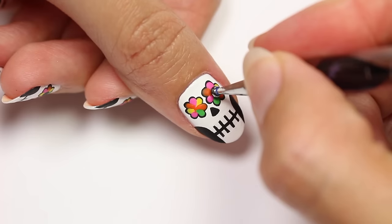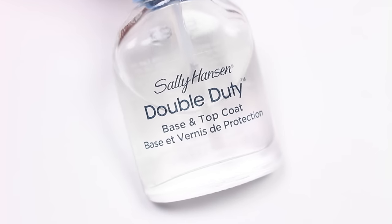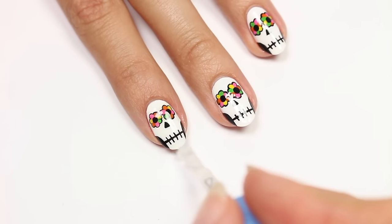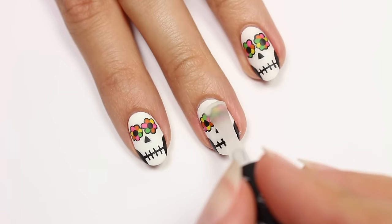Once you're finished, reapply the dots for the eyes with the black acrylic paint. I'm going to be doing a matte finish, so first I'm going to apply a glossy top coat. This will give the nail a nice smooth surface, and then I'm going to apply the matte top coat. Of course, if you want to leave it glossy, you can do that too.